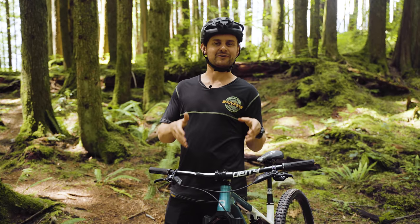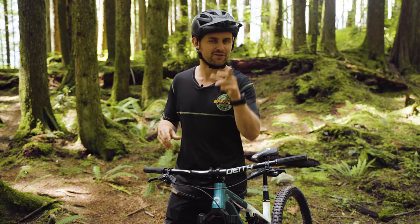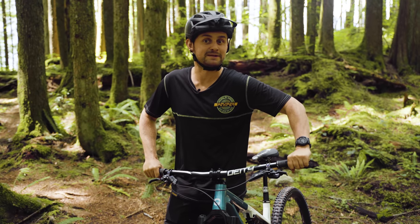It's about time I took this bike for its first ride, so make sure you subscribe for its upcoming big mission soon.